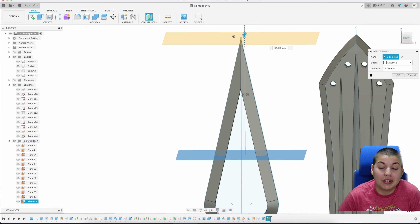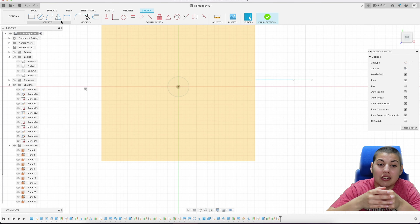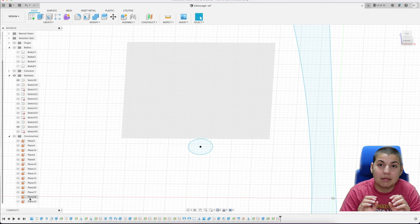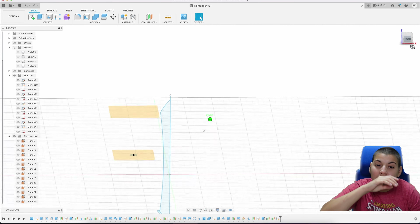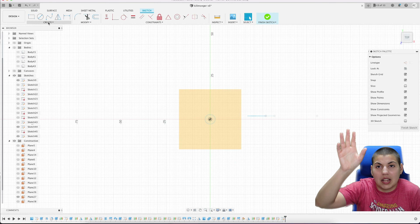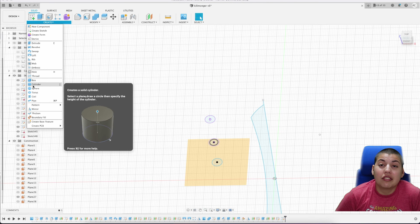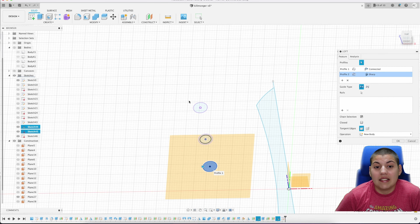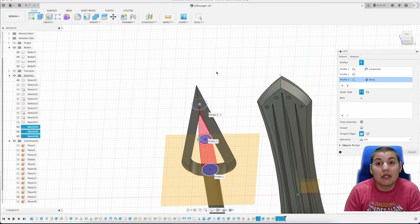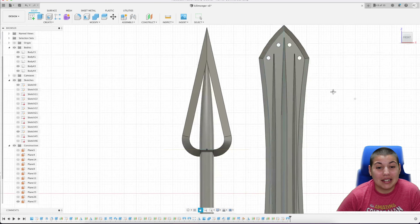For this part I am lofting circles, so I'm creating a plane on each level and creating a circle, adjusting each circle to control the size. If you look at the spear it slowly gets smaller and smaller going up. You could just do a regular extruded circle and adjust the taper, but I decided to do circles and loft them. I make each outline slightly smaller on each construct plane, which makes it really easy to adjust.